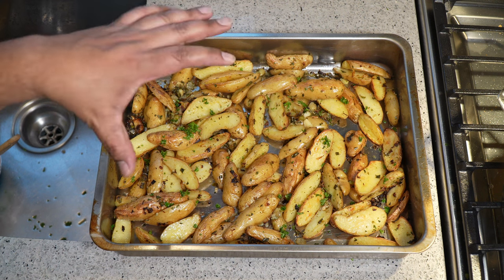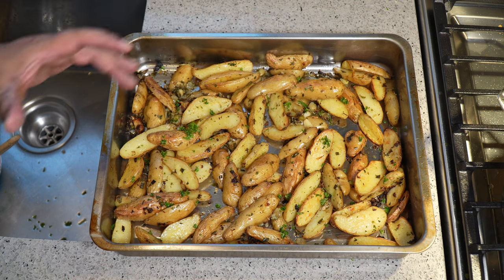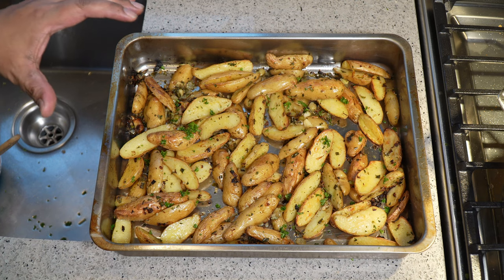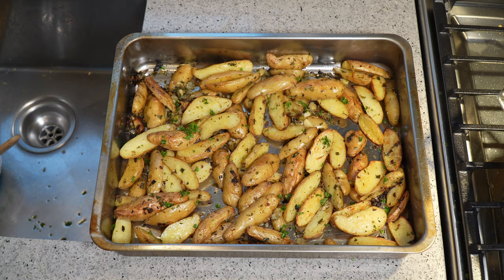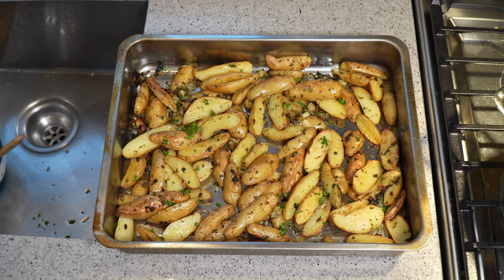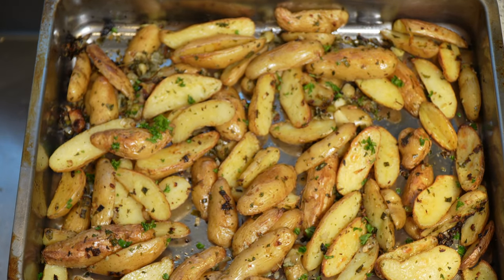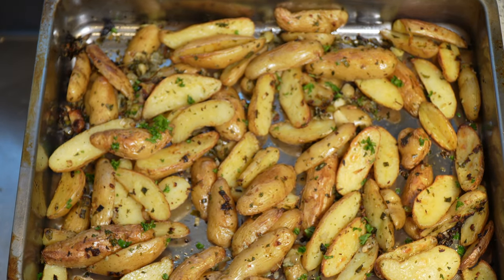35 minutes later and this is what we're left with. I topped it with some fresh parsley — we've got herbs, we've got garlic, roasted in the oven. Fingerling roasted potatoes: meat-free, vegan, vegetarian. Chris here at CaribbeanPot.com — always a pleasure having you in the kitchen. You've got to admit it's looking sexy and nice!